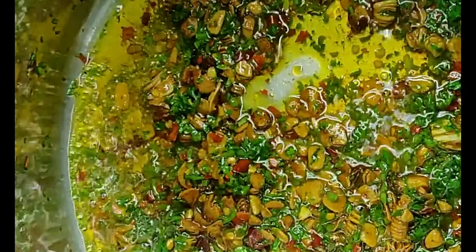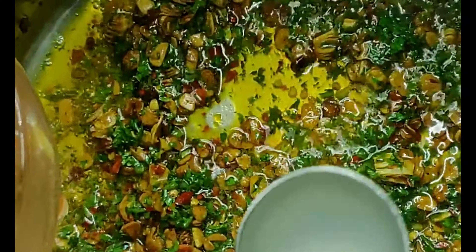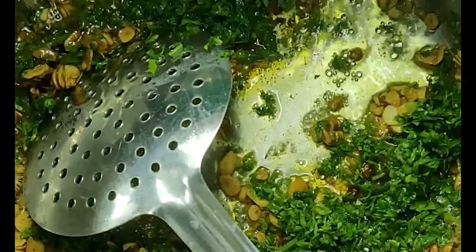Since there is no sauce in this recipe, we have to be extra generous with the olive oil and garlic. Now add the red chili flakes and chopped parsley. At this point, you can go ahead and add a quarter cup of pasta water to help create more of a cohesive sauce, but it's totally optional.